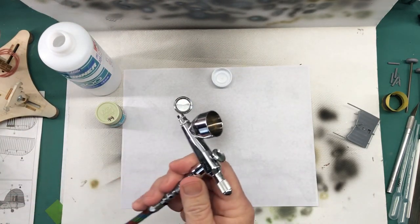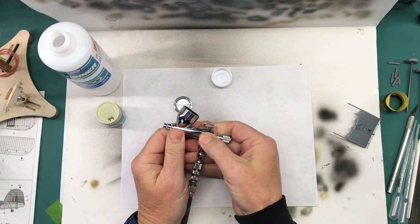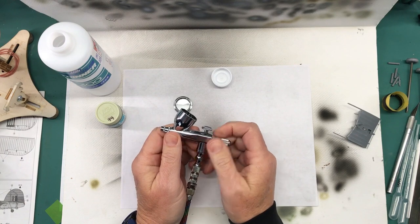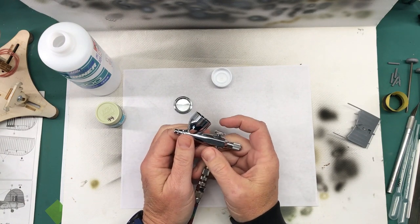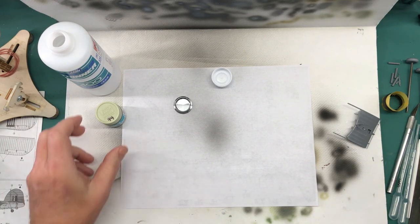I'll throw it in the airbrush and get it mixed up with some thinner. For spraying this base coat I'm using my Iwata HP M2 single action, spraying it at about 15 PSI for those who care. So let me get this mixed up.